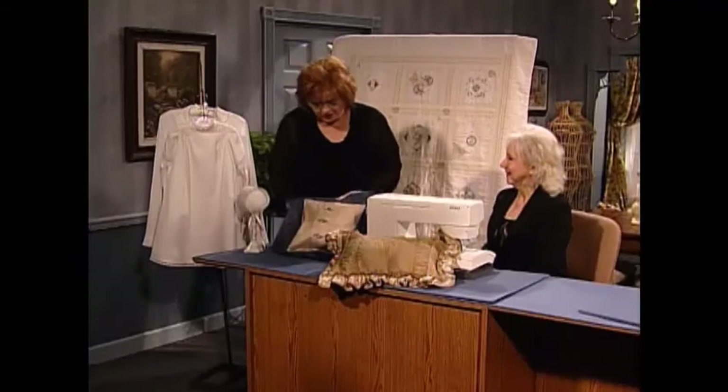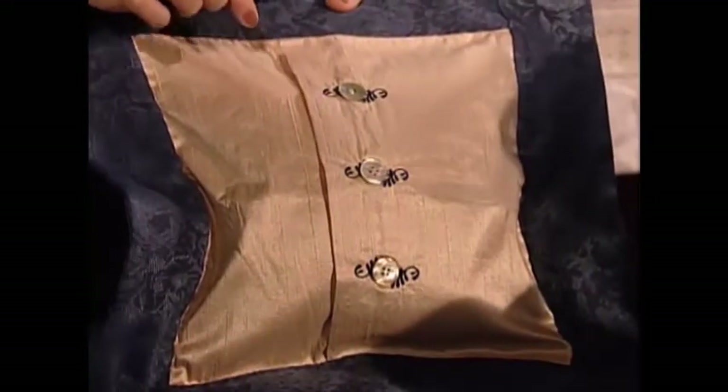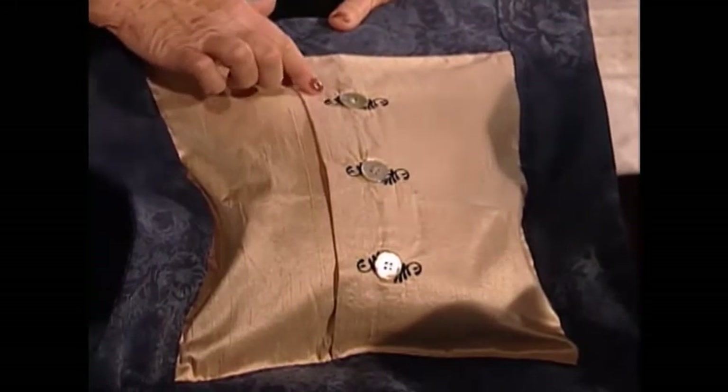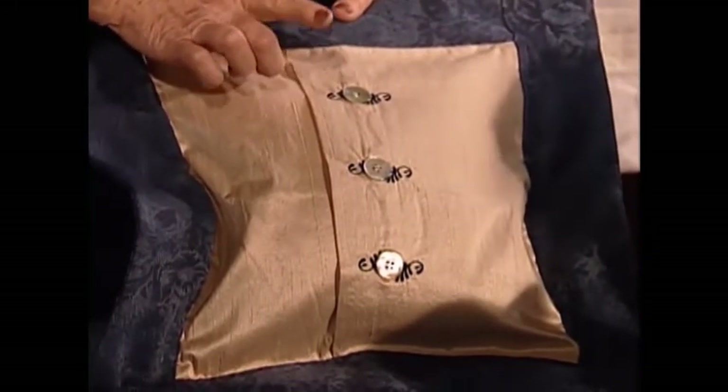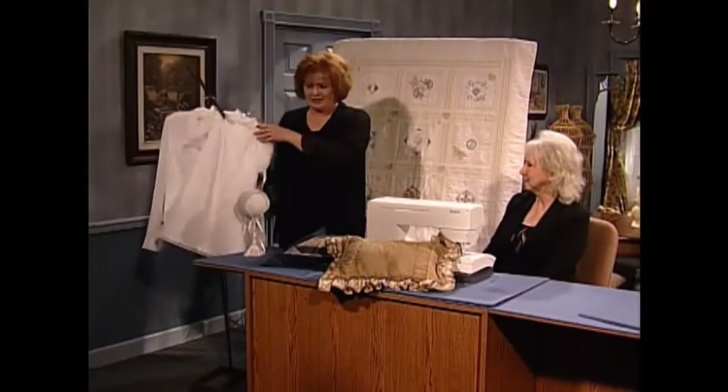I really want to show our viewers the machine embroidery over the buttonholes. The buttonholes were machine embroidered along with the little design. Isn't that quick and easy and beautiful? Really nice. Okay, the beautiful little day gown — let me pull it over here.